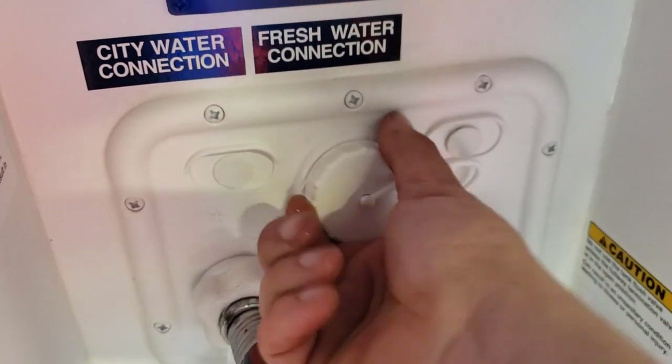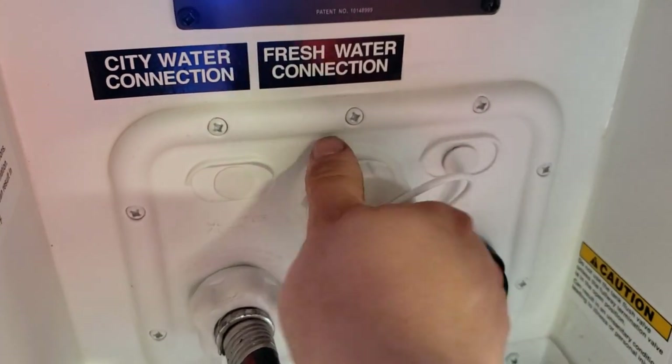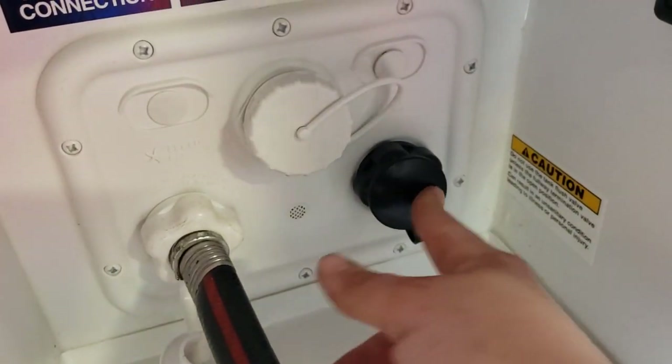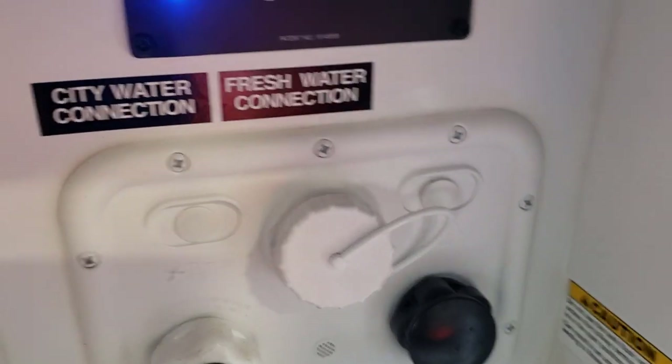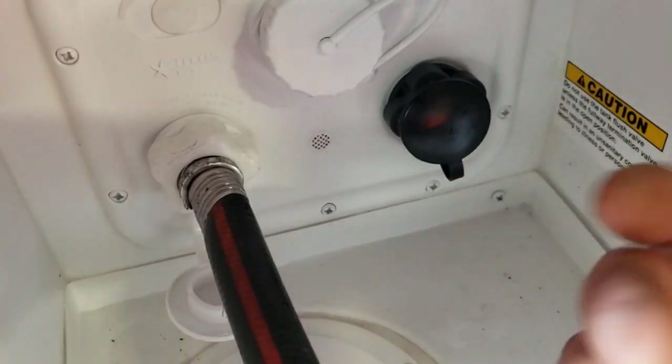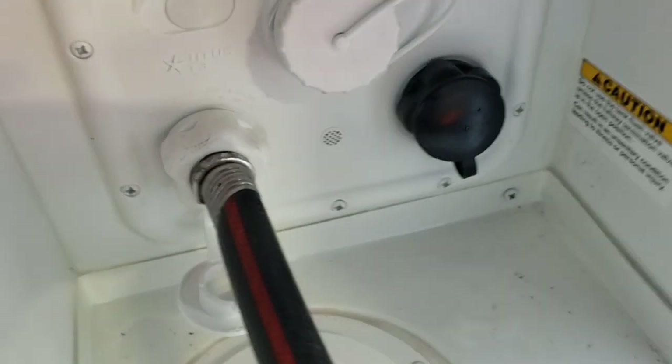Right there is where you rest your hose to fill up fresh water — don't jam it in there. And then over here is a black tank flush, so as you're draining your black tank, move your hose from the fresh water fill to there, turn back on, and there's a little nozzle in the black tank that'll kind of help flush everything out and keep it smelling good.